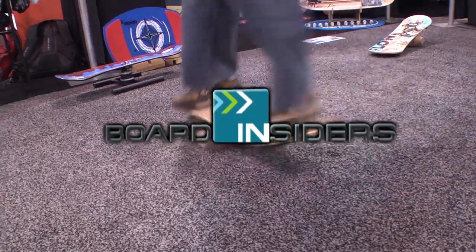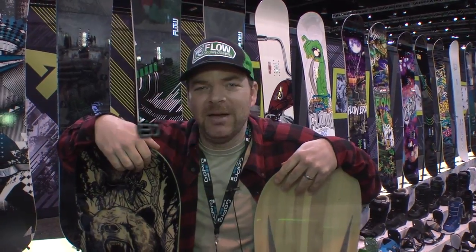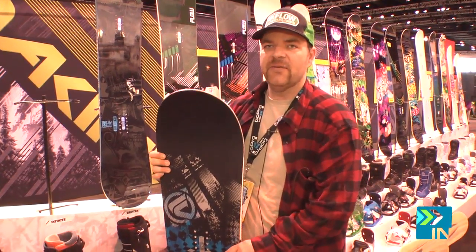Board Insiders, your snowboard resource. Hi, I'm Eric Luthart. I'm with Flow Snowboards. This is the Infinite.